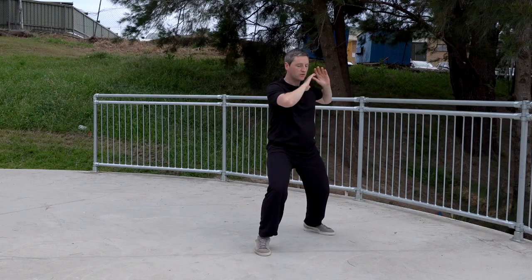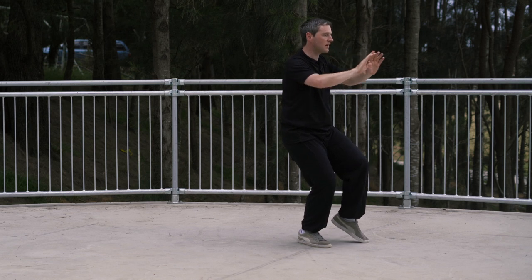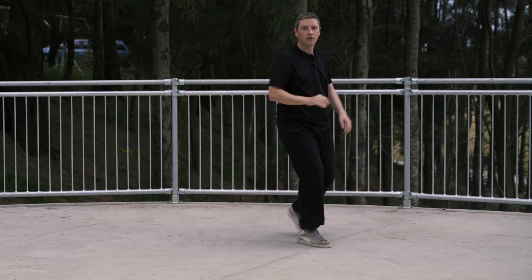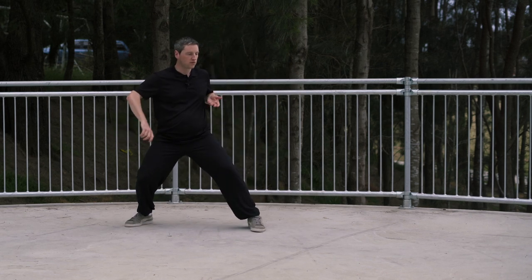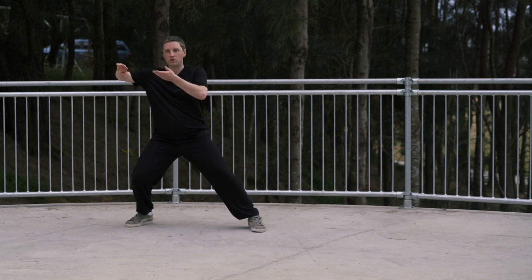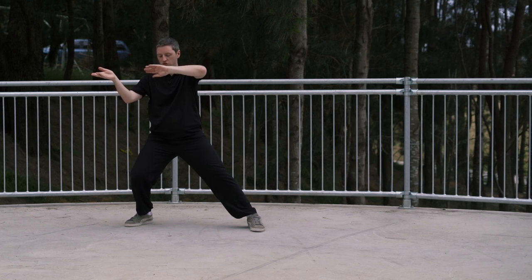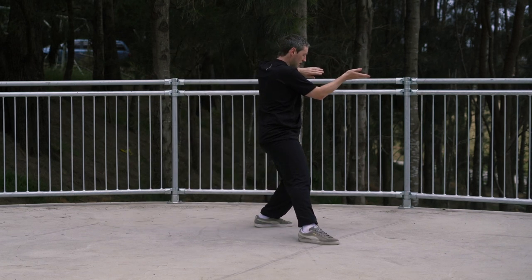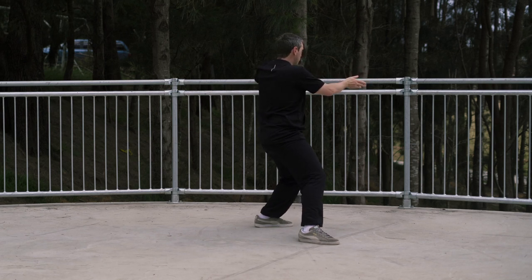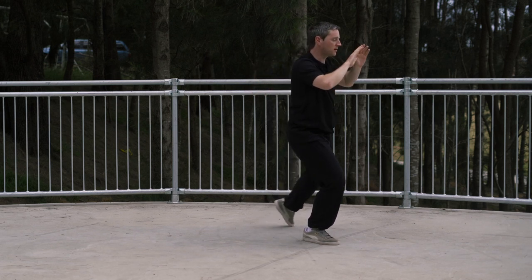We're going to now turn, and then we're going to bring the hands forward. We're going to step forward with the left foot into the tippy toes and we're going to press out. So from the start: weight forward on the right, small silk-reel, hands coming up to here. Hands changing to this position, keeping this position all the way around as we turn and step through. Weight is now back in the left leg. From here, another change, another turn, shifting the weight back forward, pressing out with both hands.